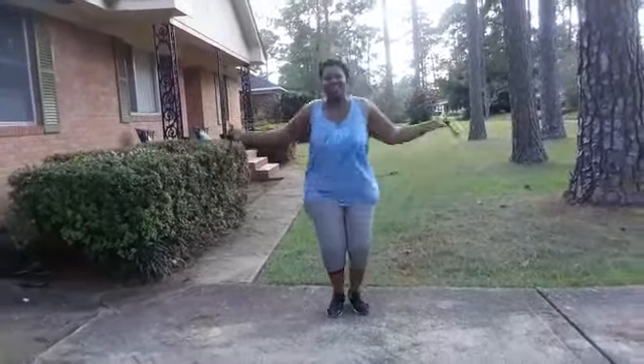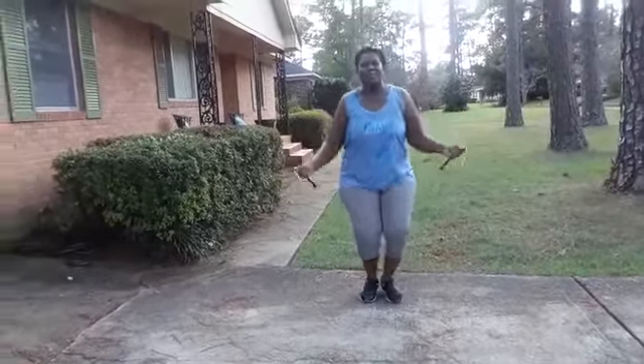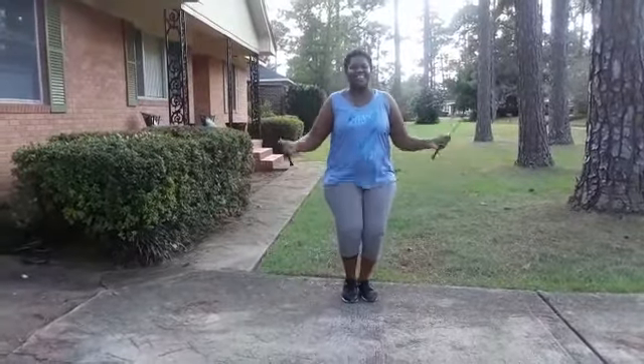Let's go. Look at this — 1, 2, 3, 4, 5. That's all you have to do. Keep practicing, never give up. We're going to get fit together and look good together.